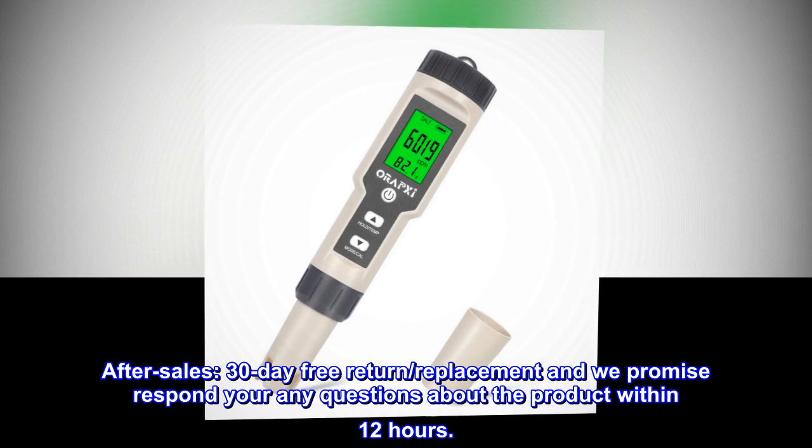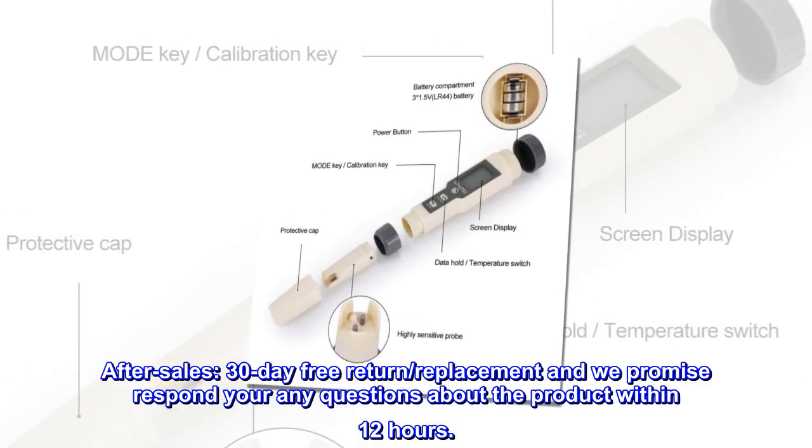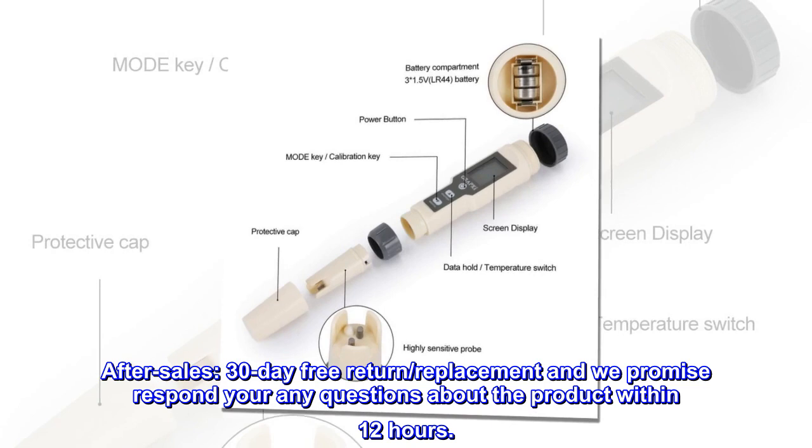After sales: 30-day free return and replacement, and we promise to respond to any questions about the product within 12 hours.